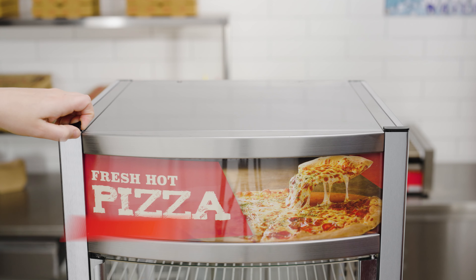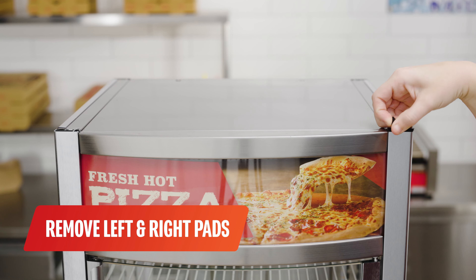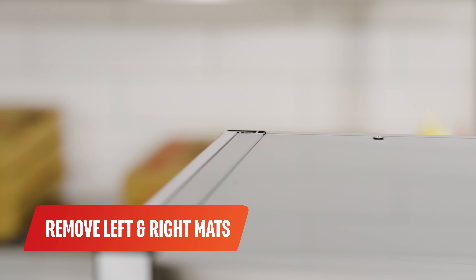Decal replacement. Remove the upper left and right pads. Take out the back left and right mats.